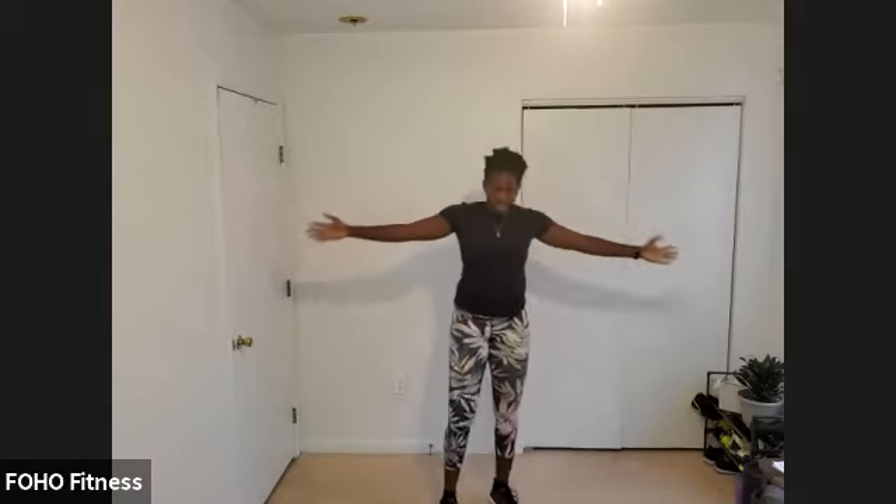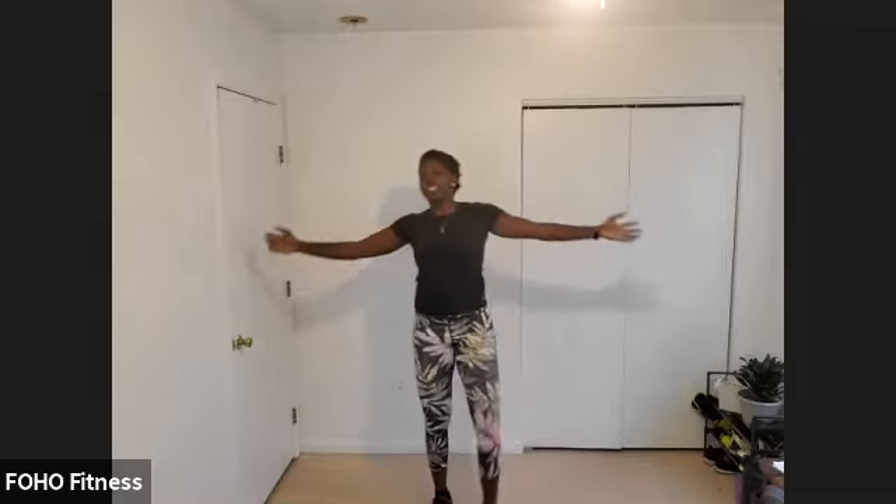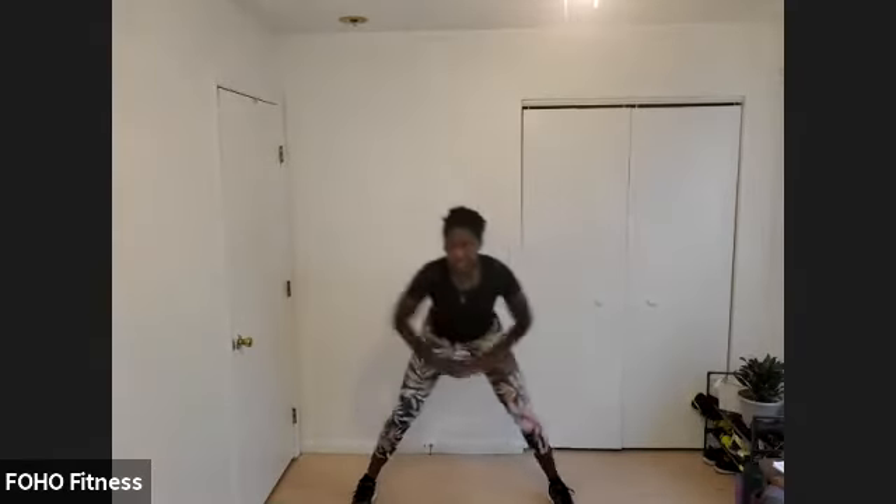Take those arms out wide, kick that leg up, reach across the body towards the knee, shin area, maybe even the toe. Take those feet out wide and let's shift our weight side to side — lateral lunges.